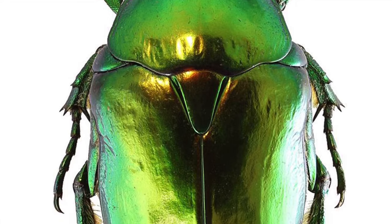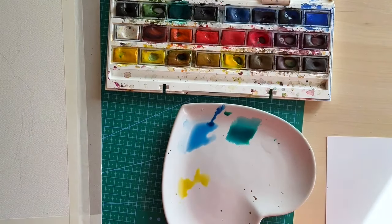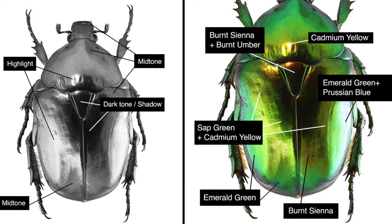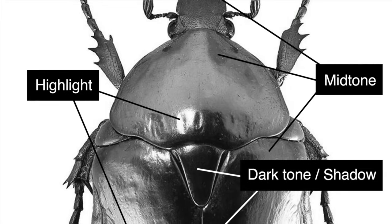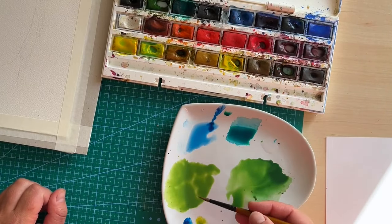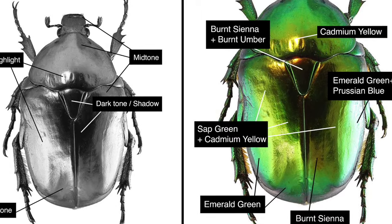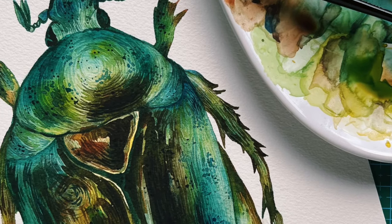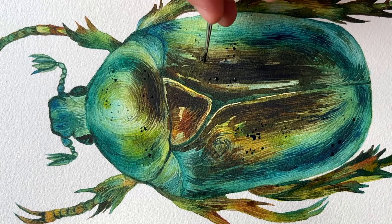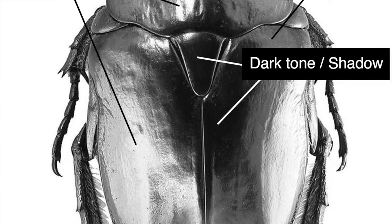Before we begin, we need to think about what colors we are going to use. Look at the reference picture and think what colors can you see. As it's a watercolor medium, we start with the lightest tone and then build up to the darkest tone. Look at the tonal values — squint your eyes and identify the darkest tone and the highlights. I've made a black and white version of the reference picture for you, so look at it and try to apply this to your future painting.